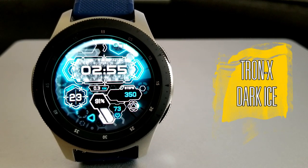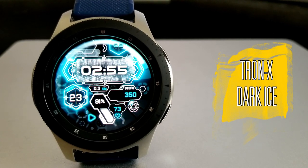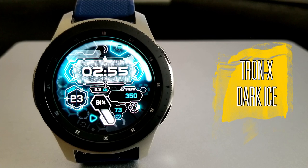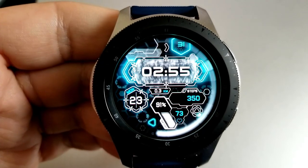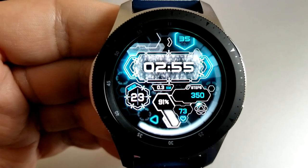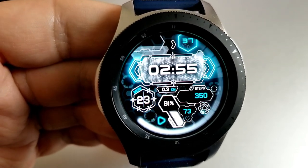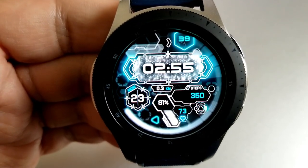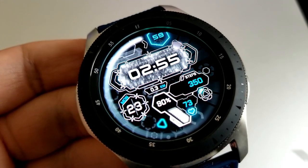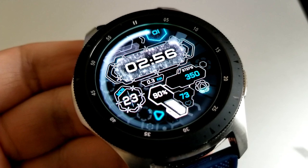This one is an all-digital watch face, and if you didn't already guess by the name of the face, the inspiration for the design comes from the classic Tron movie — which had lots of bright, vibrant, and glowing lights set in an electric blue aqua color theme. As you can see, this face definitely has all those colors as well as those animations covered, which really gives it a futuristic and sci-fi look.